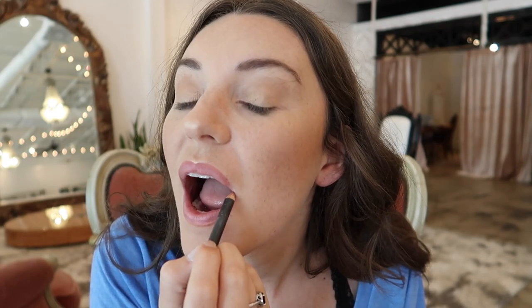For the lips I'm gonna go in with this MAC lip pencil in the shade Boldly Bear, and then take this Urban Decay matte lipstick in the shade Stark Naked and do it just a little bit over my lips.